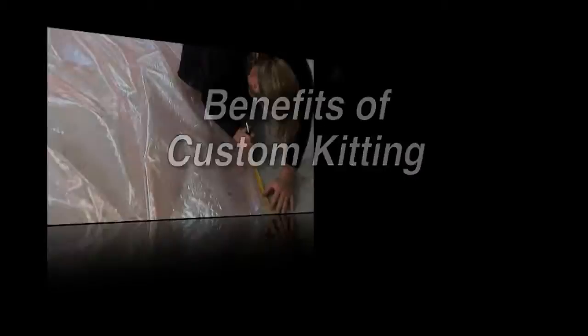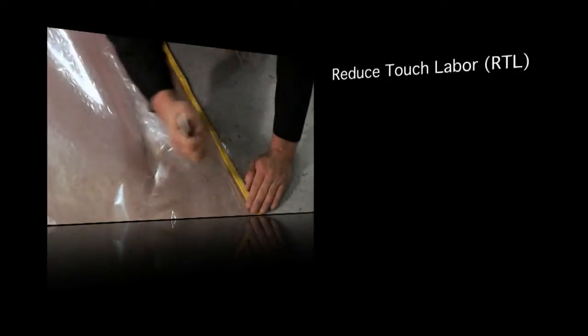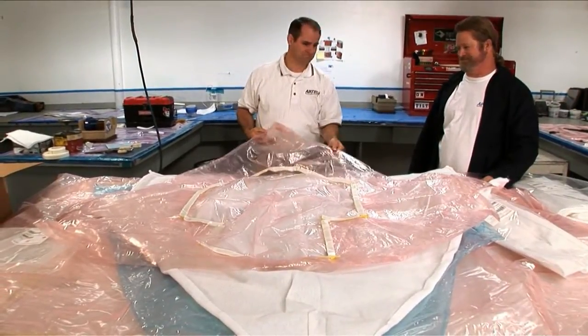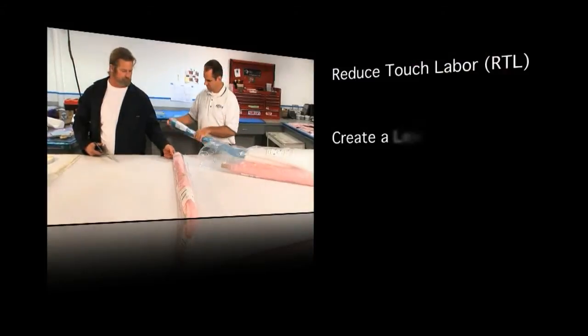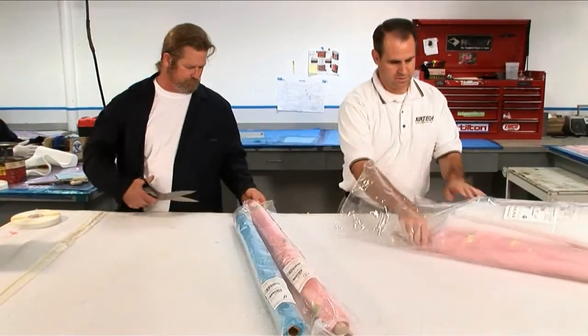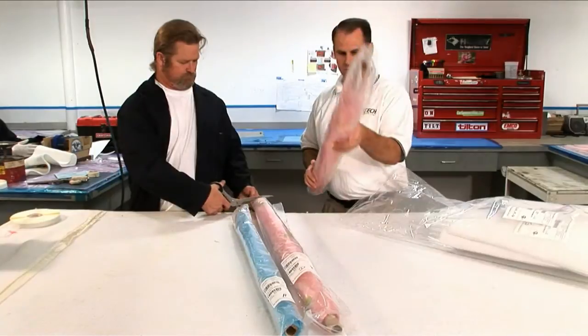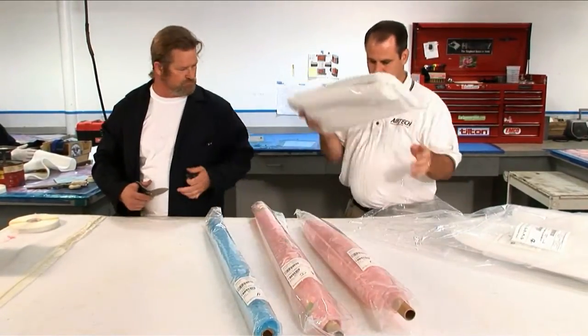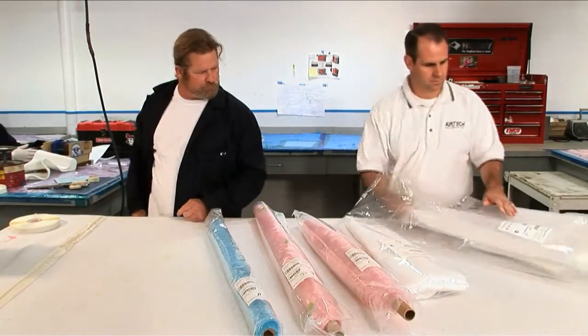Using customized vacuum bagging solutions drastically reduces touch labor by cutting operator motion associated with traditional vacuum bagging techniques. With the lean, clean room environment enabled by using custom kits, layup technicians no longer need to walk back and forth to the material racks or tool crib. A custom kit is ready out of the box.